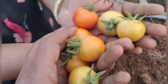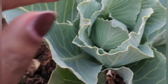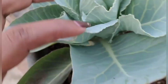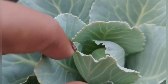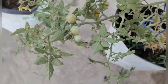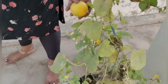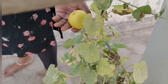So the tomatoes are good, cabbage forming. This is cherry tomatoes. Thank you.